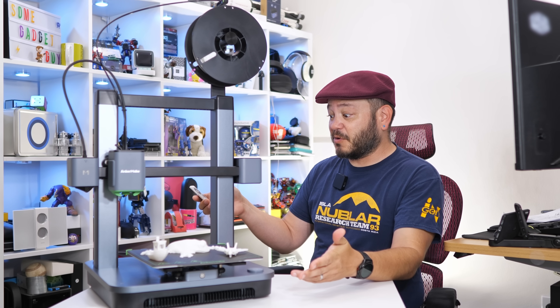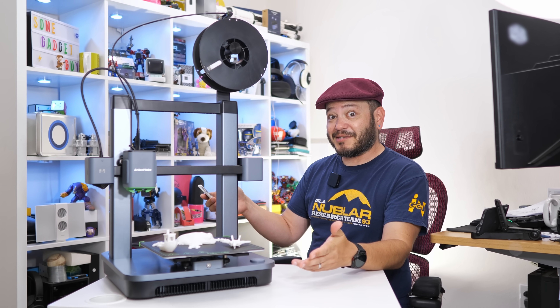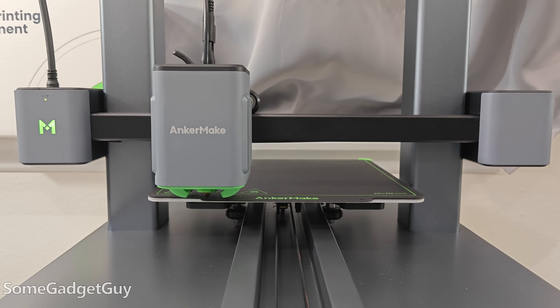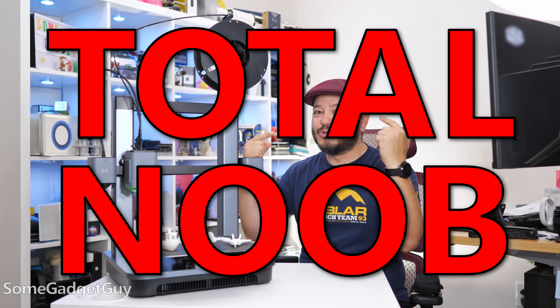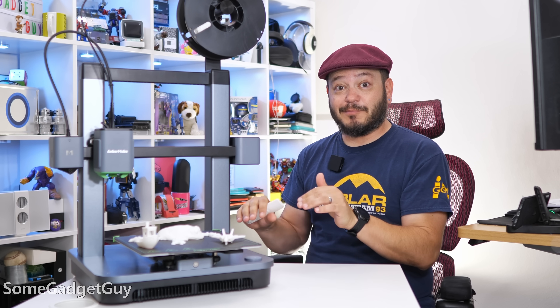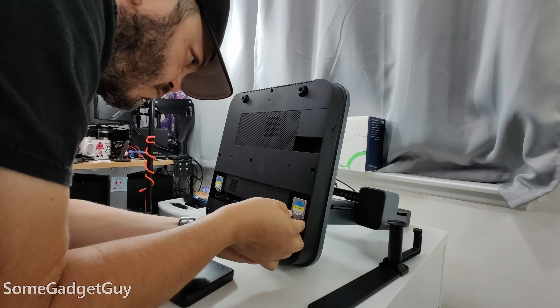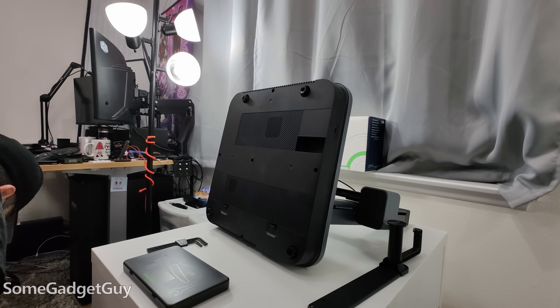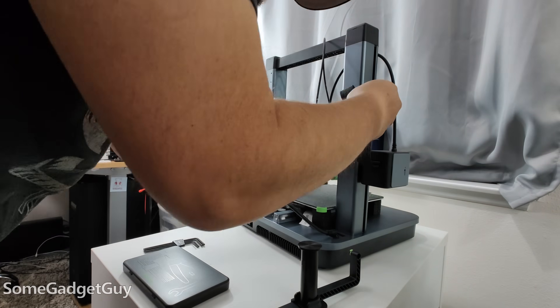I've never done anything like this before, and it was mostly a success. The folks at AnkerMake are sponsoring this video to get a total noob up to speed on some 3D printing. Do I mean up to speed — they sent over this beauty. This is the AnkerMake M5C for me to take on a test drive and share my thoughts.